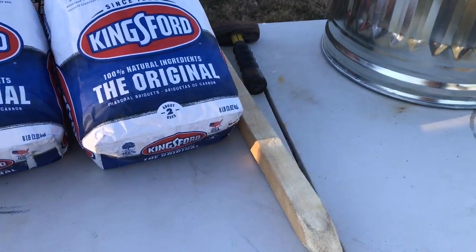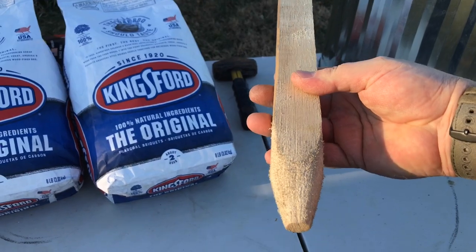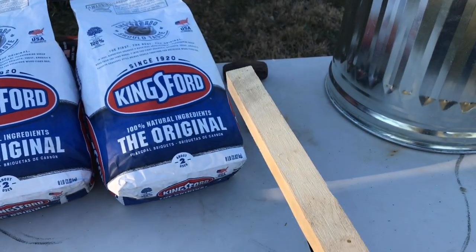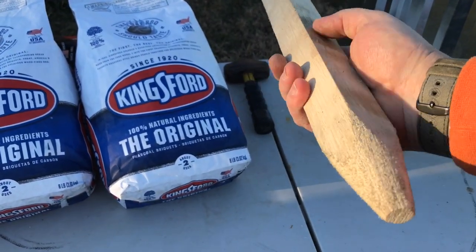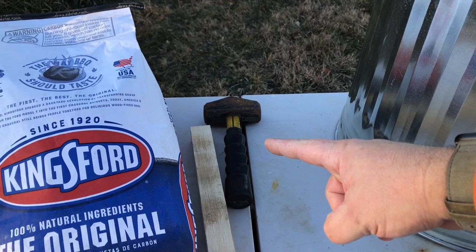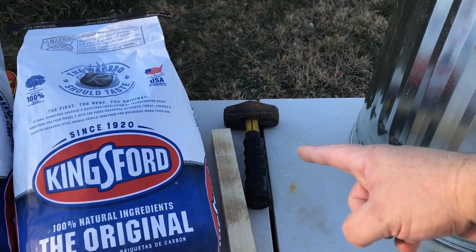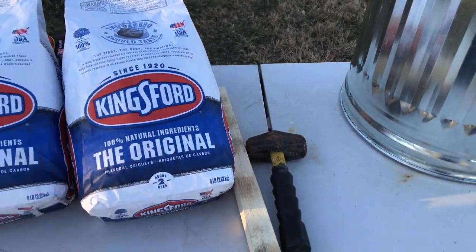Next up, we have the wooden post — this is what your turkey is going to sit on. It's just a two-by-two; I ripped it out of a two-by-six and sharpened one end like a pencil to make it go in easier. And we've got a BFH — for those that don't know what that means, look it up. It's like a little three-pound maul. It'll work well.